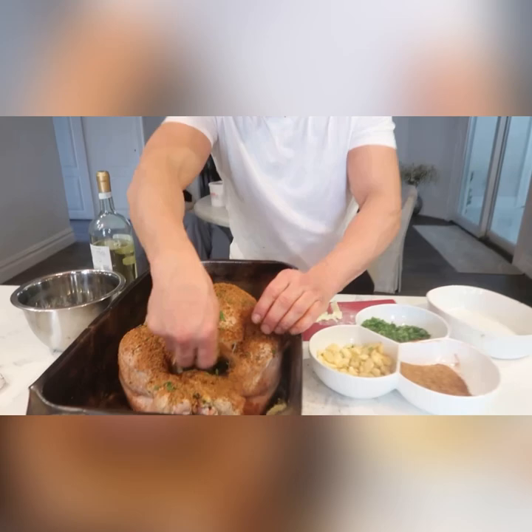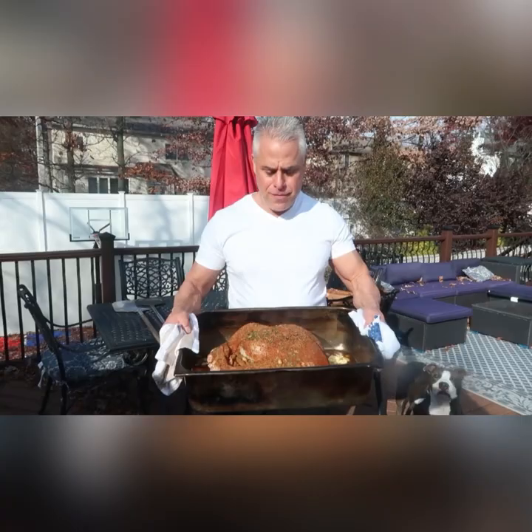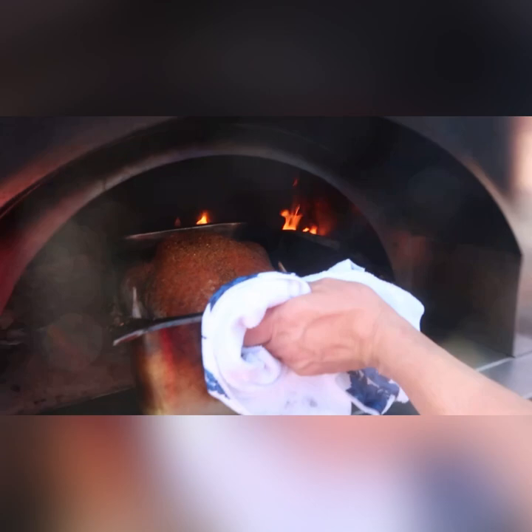I'm gonna bake this in my Forno Bello brick oven for about three hours. Right now the temperature is probably close to 300 degrees. Watch what we do — let's go! There's the turkey going into the Forno Bello brick oven. Even the dogs want some turkey! Three hours, baby — nice and slow with the Food Boss.